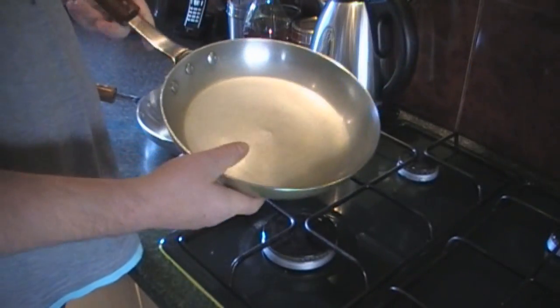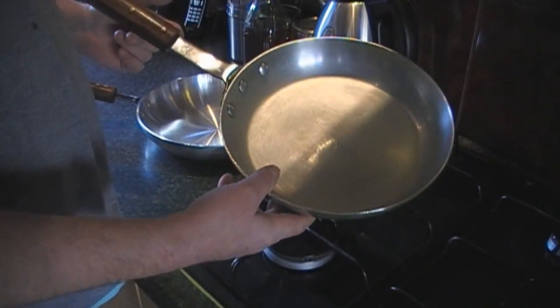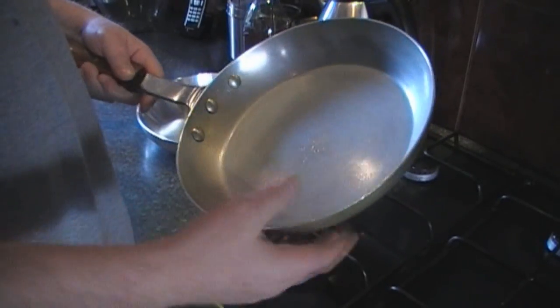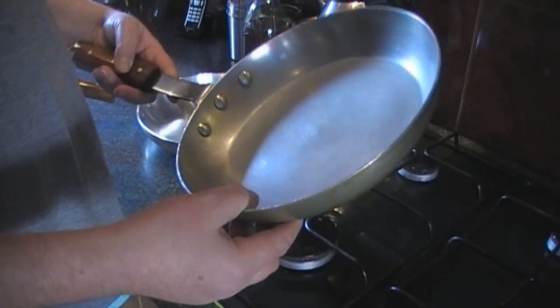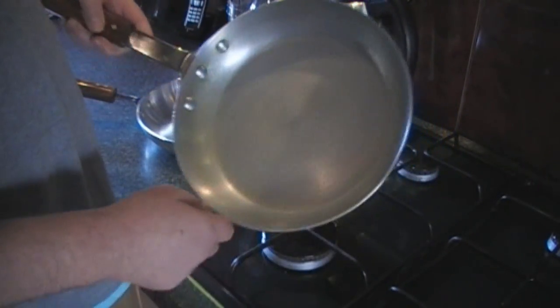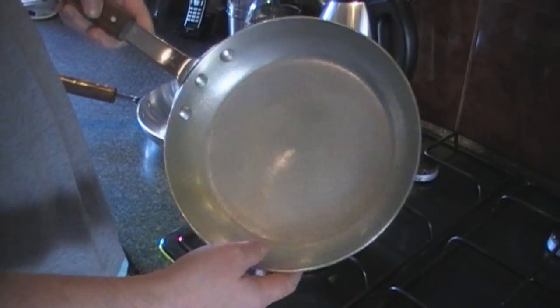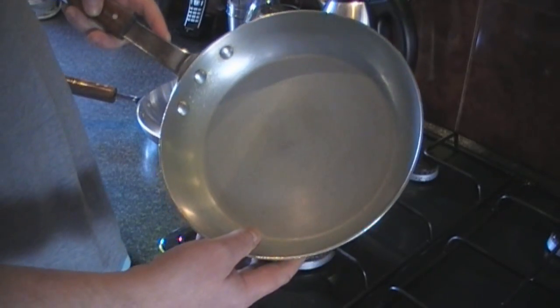When I first bought an aluminium pan to make my curries in, I was more concentrating on the size of it, the shape of it, but I didn't know to check about one thing. As you can probably see, this pan is fairly well used and I made quite a few curries in it, but I always had a problem with it.